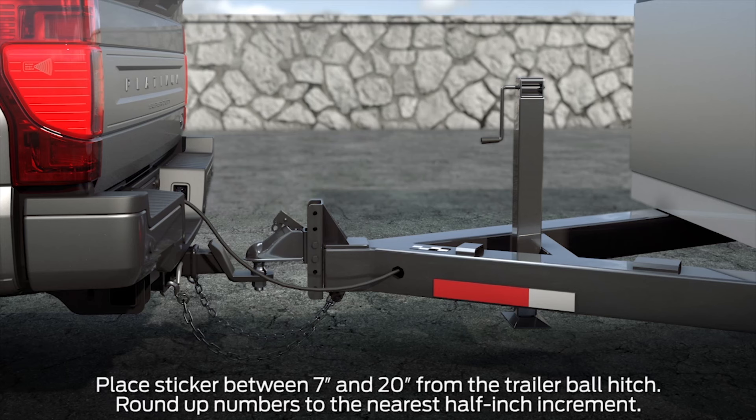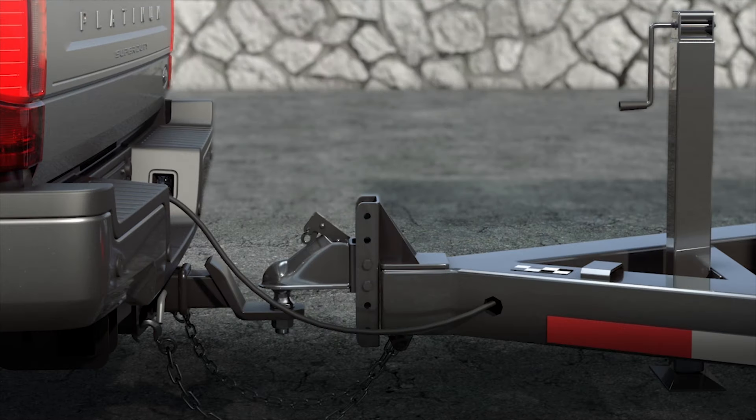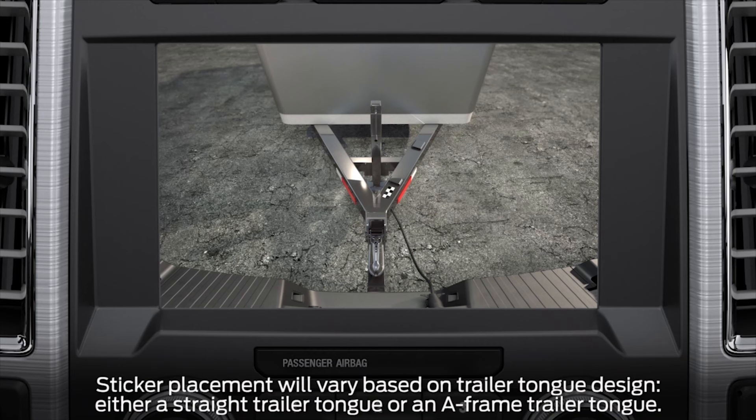The sticker acts as a target that the ProTrailer Backup Assist feature and rear view camera use to track which direction the trailer is moving. Take the checkered sticker and measurement card with you to the rear of the vehicle. You'll want to place the sticker within 7 to 20 inches from the center of the trailer hitch ball, on a flat, horizontal surface that is visible by the rear view camera. This is where an assistant would be helpful.